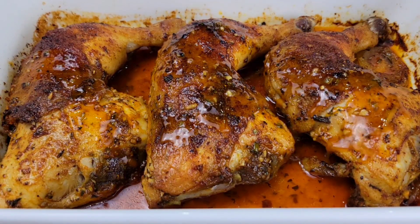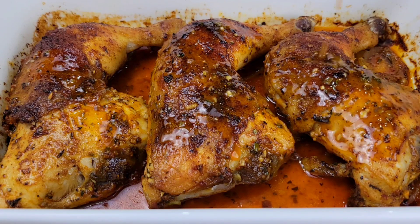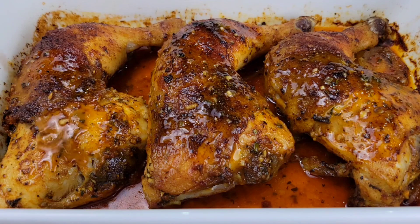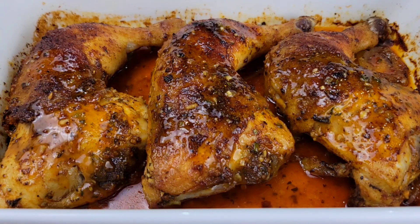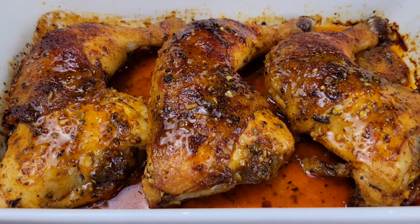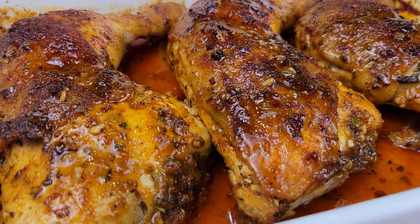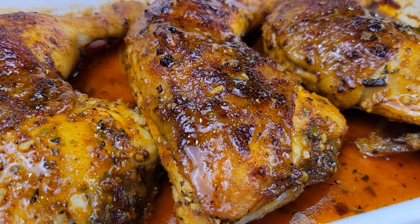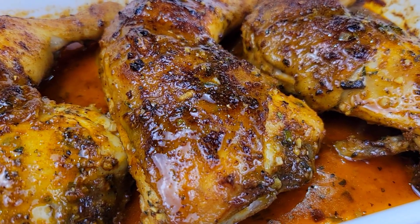If you don't care about the chicken skin being crispy, you can baste the chicken while roasting it, like every 15 to 20 minutes. But if you want the chicken skin crispy, just roast it undisturbed. All you need to do is scoop up all the juices and pour them over the chicken right before you serve it.